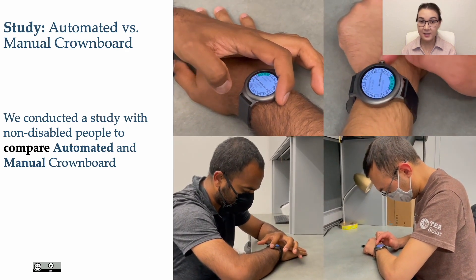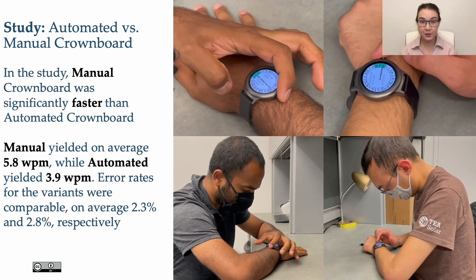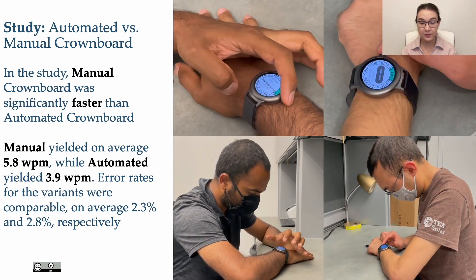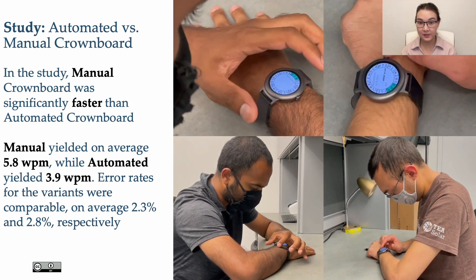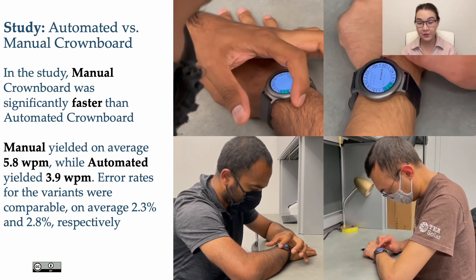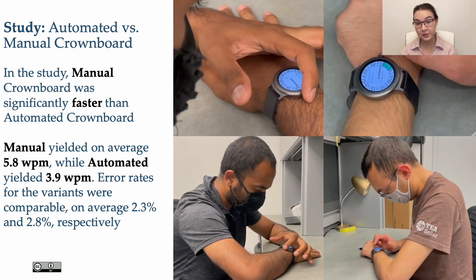We conducted a study with non-disabled people to compare automated and manual Crownboard. Manual Crownboard was significantly faster than automated Crownboard: manual yielded on average 5.8 words per minute, while automated yielded 3.9 words per minute. Error rates for the variants were comparable, on average 2.3% and 2.8% respectively.